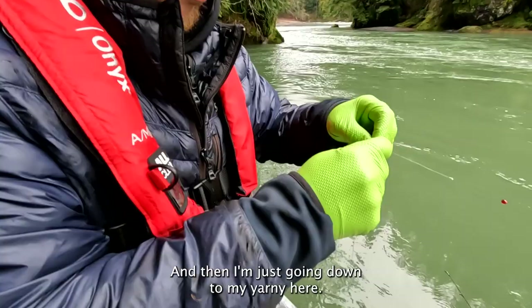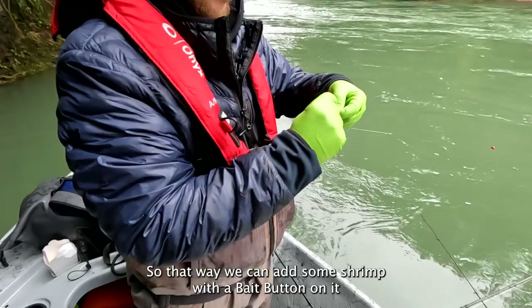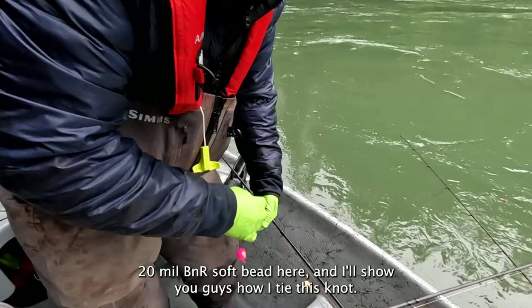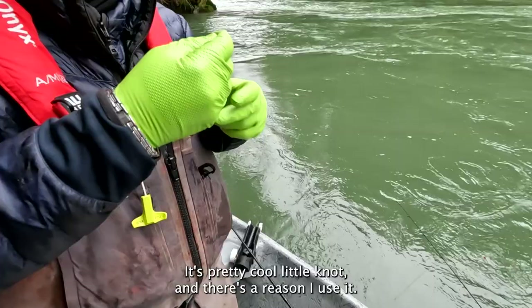And then I'm just going down to my yarny here. I just got a yarn ball tied up with an egg loop on it, so that way we can add some shrimp with a bait button on it. And then we'll go down to a B&R soft bead — a 20 mil B&R soft bead here. And I'll show you guys how I tie this knot because it's a pretty cool little knot and there's a reason I use it.